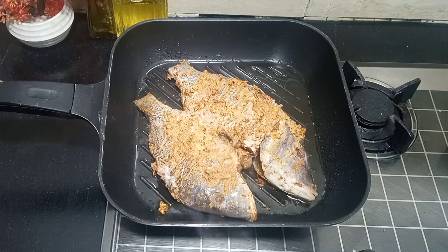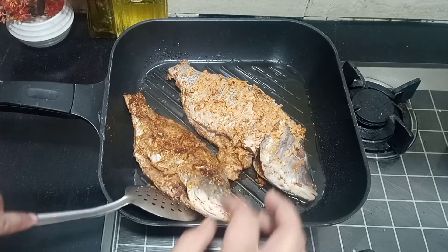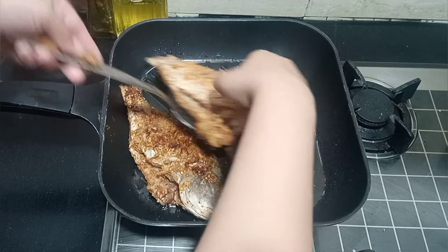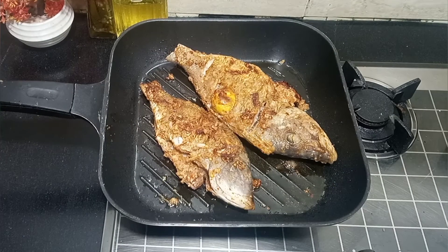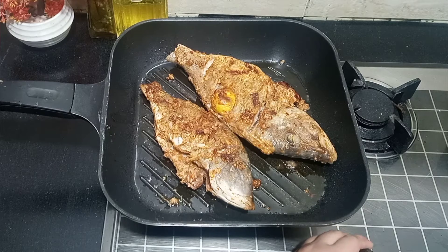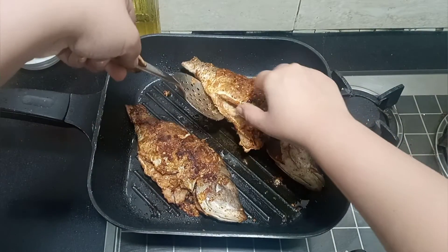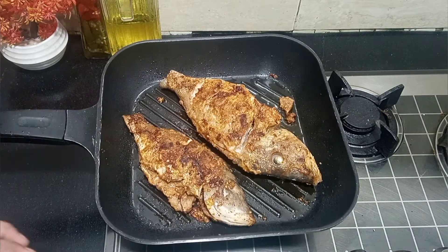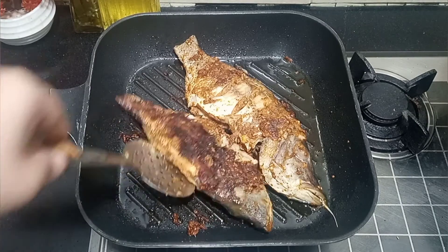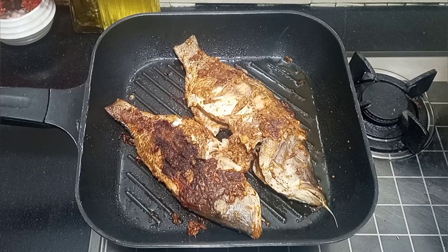Now I will turn the fish after 3-4 minutes. I will flip the fish and cook it for another 2-3 minutes on the other side, turning it in the middle so it cooks well all the way through.